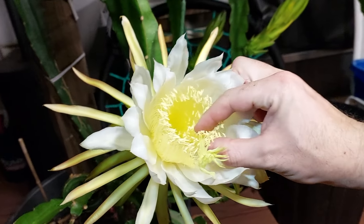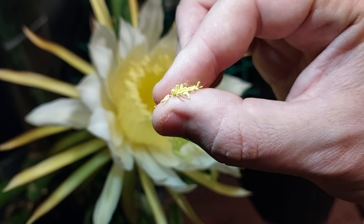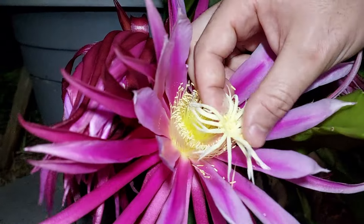Over to our other variety where we'll grab a pinch of our flower's boy bits — the anthers and the filament. These are the pollen factories of our flower. Once we have our pinch, whack and smear those over the stigma of our Connie flower.